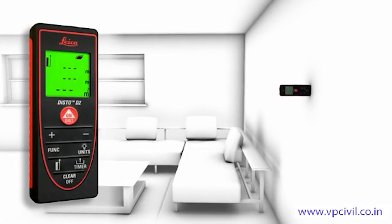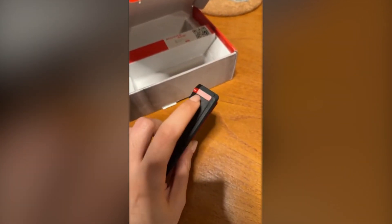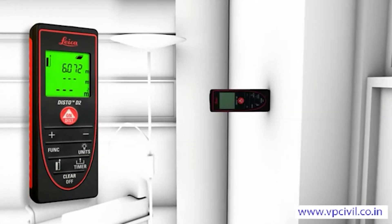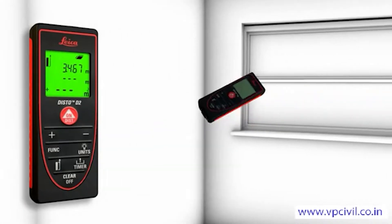It automatically adjusts for that tab when folded so your readings are always spot-on. It runs on two AAA batteries and comes with a soft belt pouch for easy carry. The controls are simple and intuitive, and it even has a tripod mount if you need hands-free precision. While it's awesome indoors, it's not really made for bright, direct sunlight — even the best laser struggles there, and the Disto D2 is no exception.